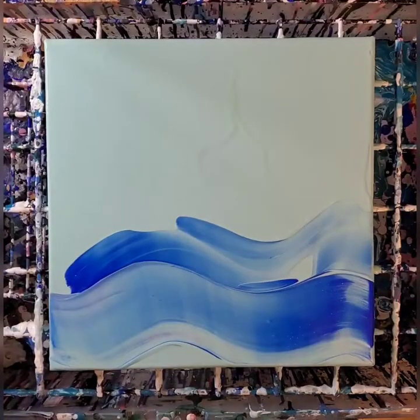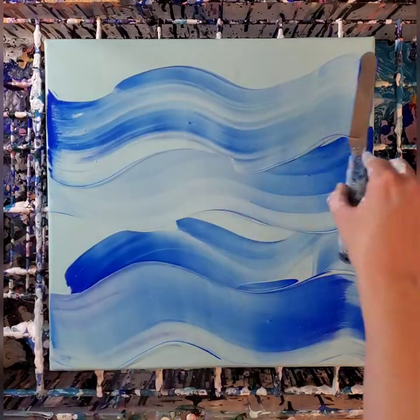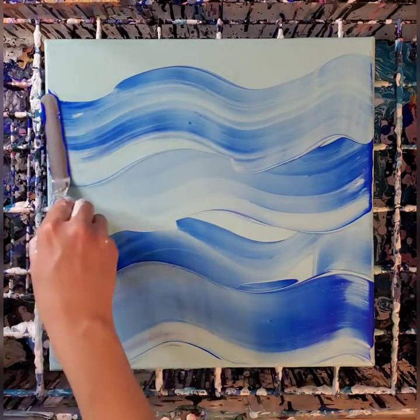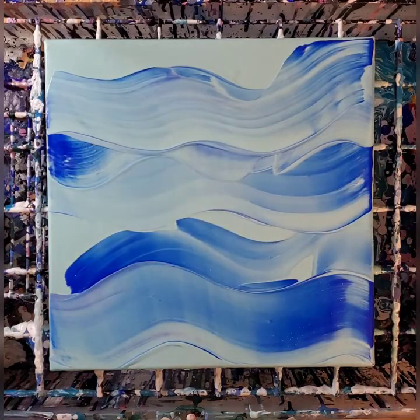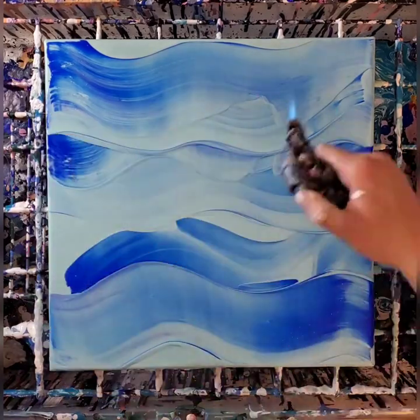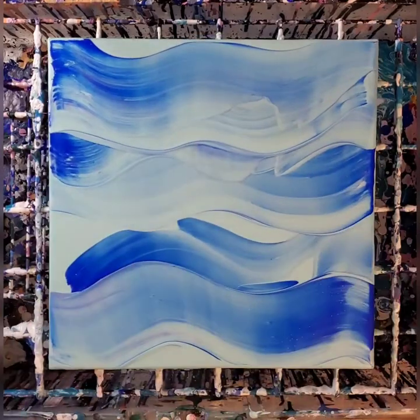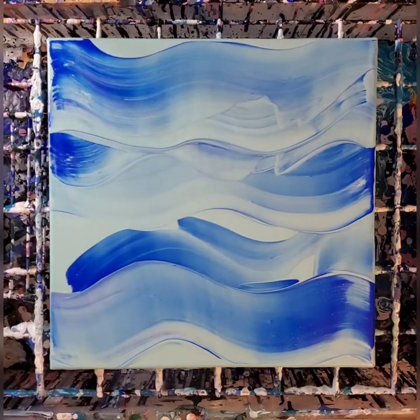Hello my friends, welcome back to another painting. Today I'm working on a 14 by 14 inch canvas. I've already started the background, which is a really nice light seafoam green color, and I'm swiping some cobalt blue hue over top of that just to give the background some movement.